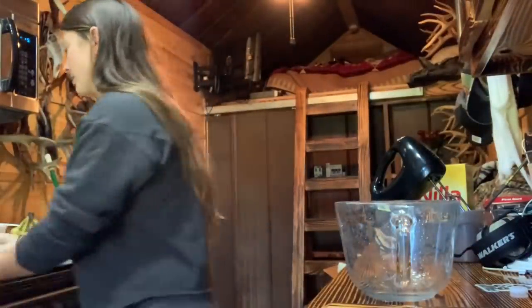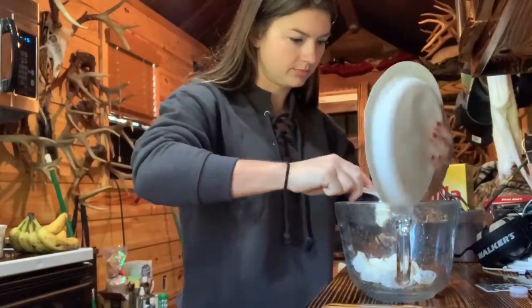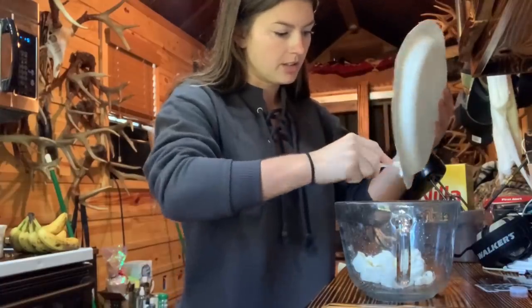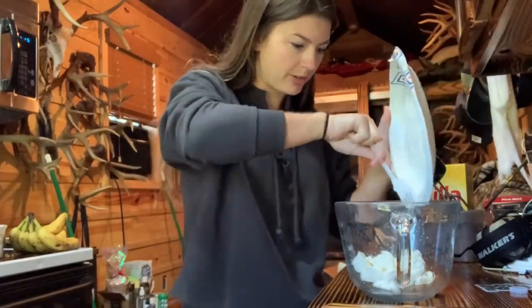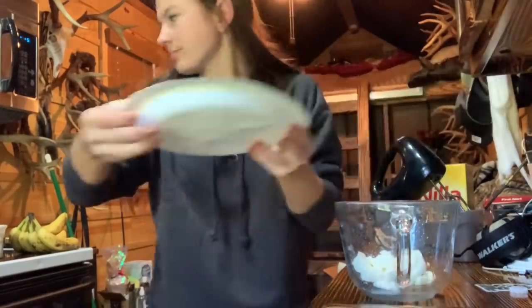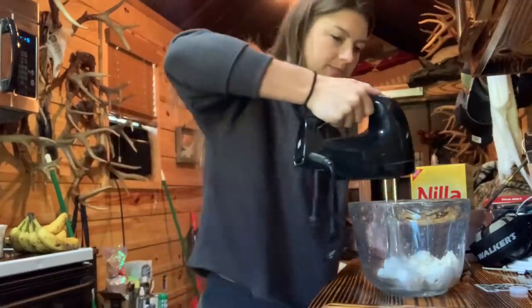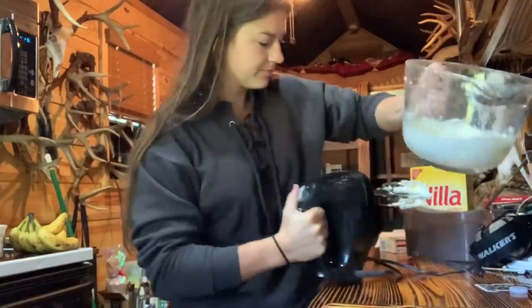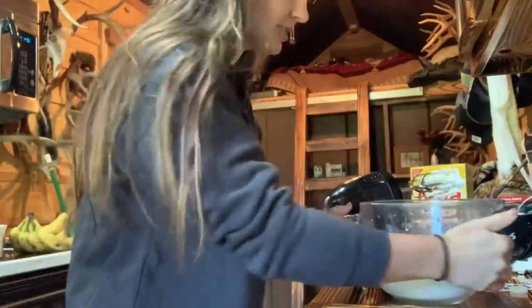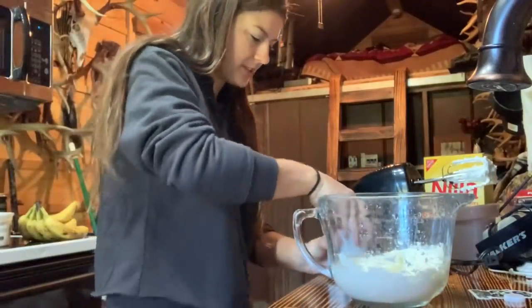Step one: all the cream cheese goes in a bowl. It's definitely been softened. You take a mixer and beat it together until it's soft and fluffy — this is why you want it at room temperature and softened. It's a whole stick of cream cheese and I love cream cheese. Now we're gonna add in the sweetened condensed milk. I love this stuff. I'm getting hungry already.